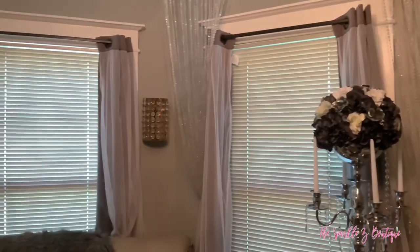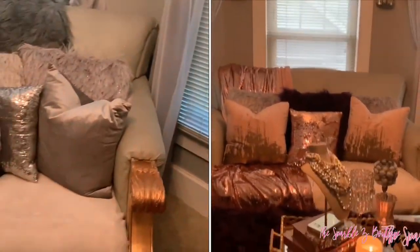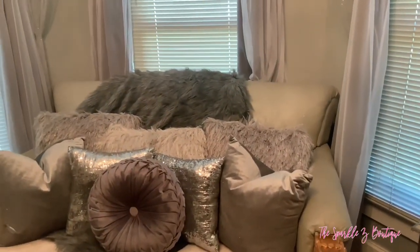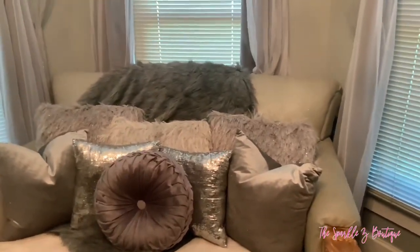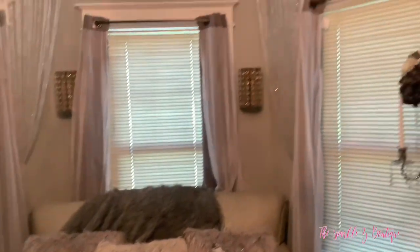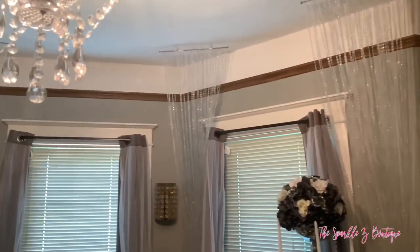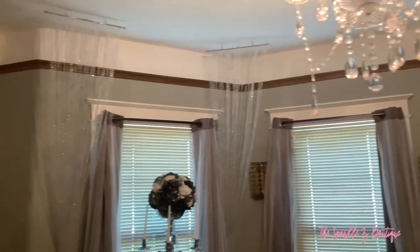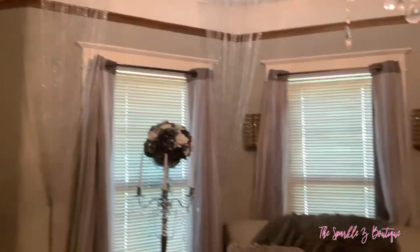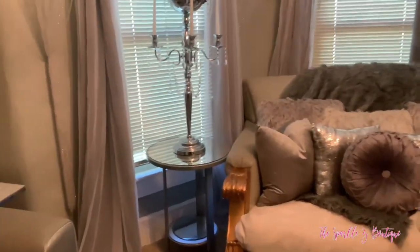On each side table I have these two centerpieces from E-Favor Mart — I will leave the information down below. On the couch, I changed out all the pillows from pink and purple to a plain beautiful modern glam: silver, white, and gray — different tones, different textures. I really love the way that it looks. And of course we have these curtains from Lush Decor. These crystal pieces coming from the ceiling to the floor I got from ShopWildThings.com — it was two separate pieces and I cut them in half to make four.